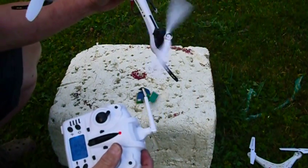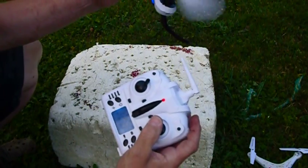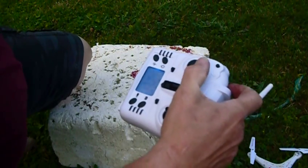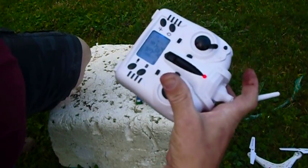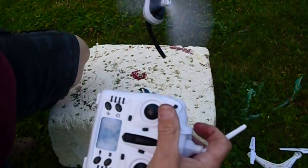If I go one way, the other propeller stops; the other way, it stays at 50%. If I work the throttle back and forth, it went up to 100%, but the propeller still stopped going. And now it's back to 50%.